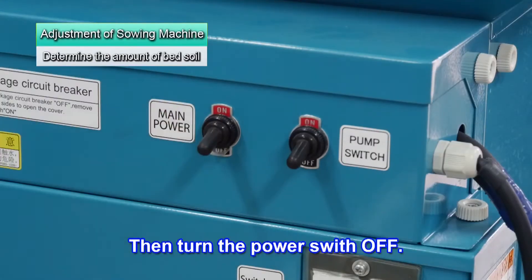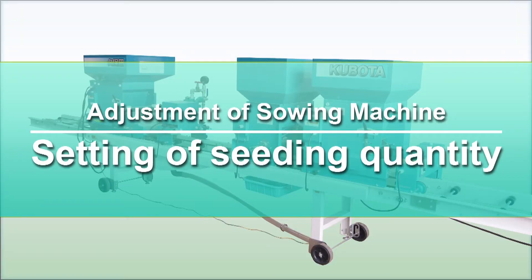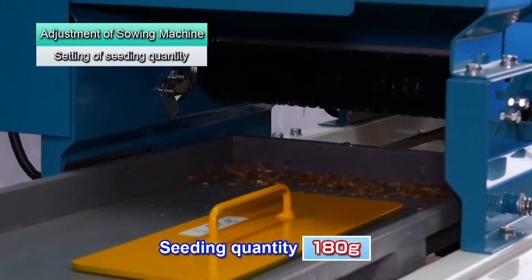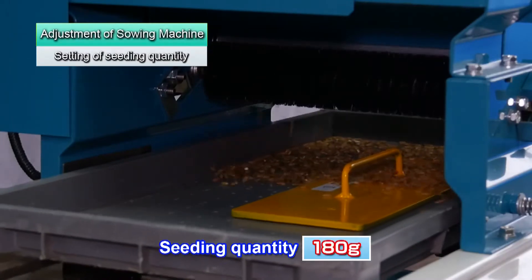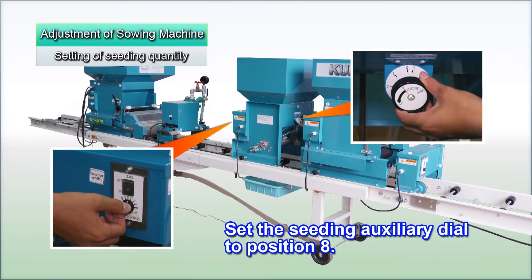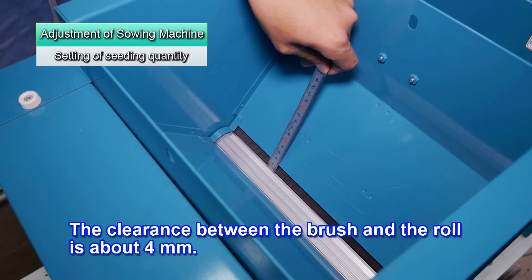Then turn the power switch off. Now set the seeding quantity. In this case, set the seeding quantity to 180 grams. Provisionally set the seeding quantity adjustment dial to 50. Then set the seeding auxiliary dial to 8. The clearance between the brush and roll should be about 4 mm.